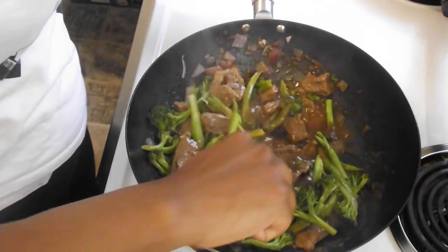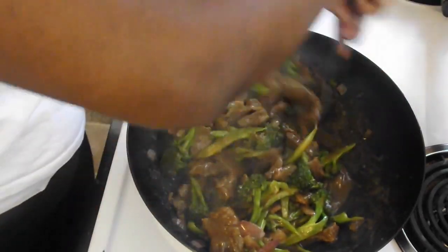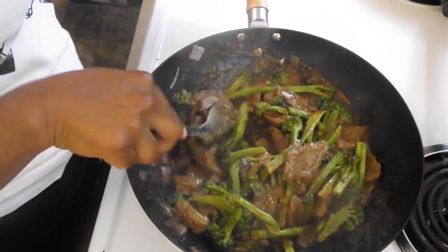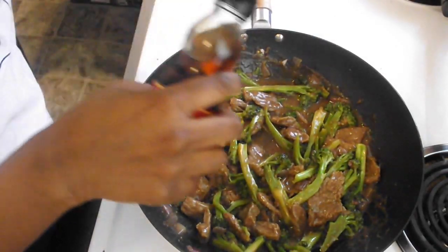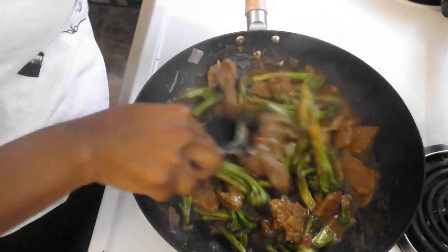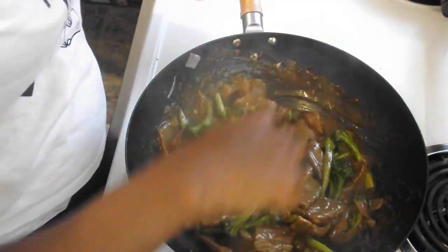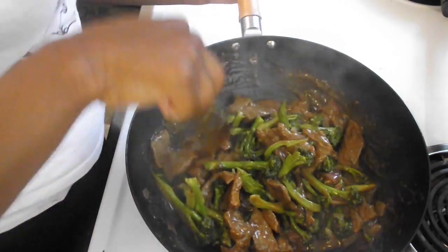It's been two minutes and this is done. Look at that! I'm going to add just a little splash of sesame oil — you don't have to, but I'm doing it. Mix that around. Oh my gosh, I'm so excited. I love beef and broccoli. I'm going to add some sesame seeds to make it look pretty.